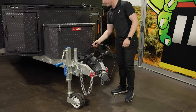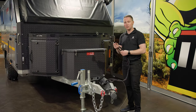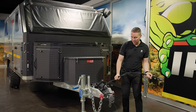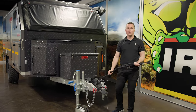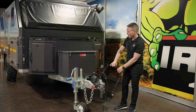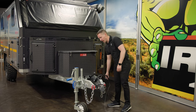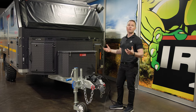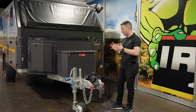It runs a seven pin flat and a standard Anderson plug. There's quite a bit of cable length here, which allows you to go around trails, tracks, or even turn tightly into a car park without putting pressure on the cables. I have seen cables from other trailers be ripped clean off if you've got the wrong angle.